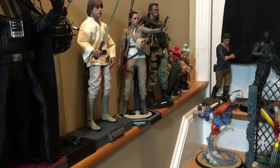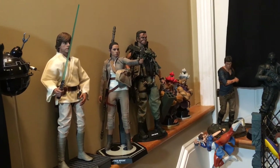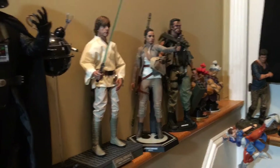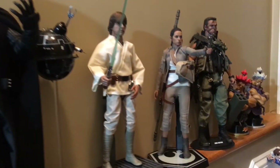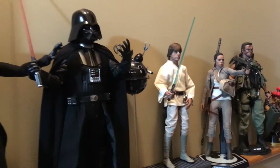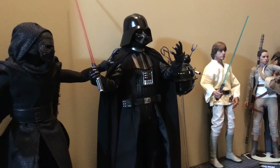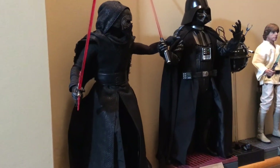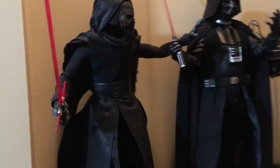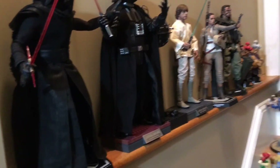Got my Hot Toys setups — John Matrix from Commando, obviously Arnold Schwarzenegger. Daisy Ridley as Rey, Farm Boy Luke. I have to add the Death Trooper, which I haven't opened or unboxed yet. And then Darth Vader and, of course, his grandson Kylo Ren. All Hot Toys — love them all. The Hot Toys are amazing, they look so realistic.